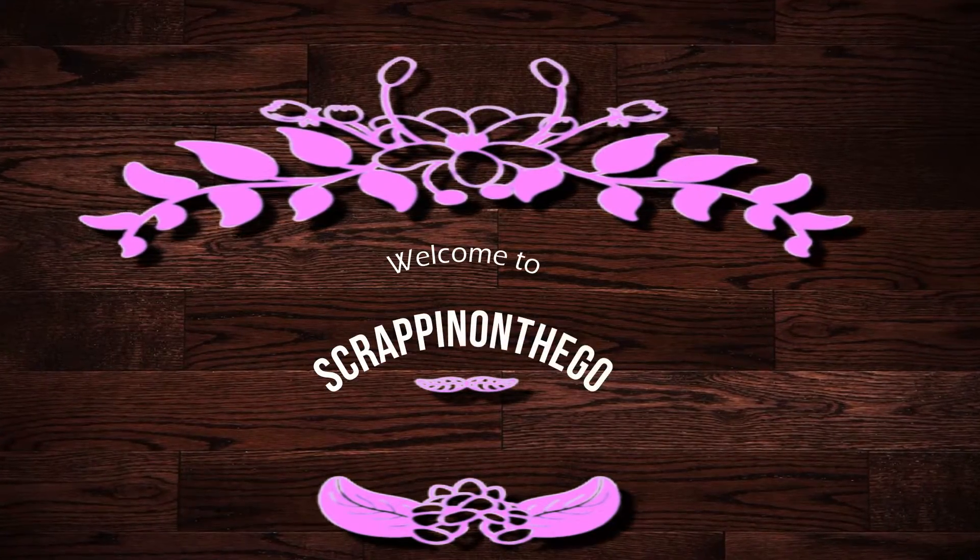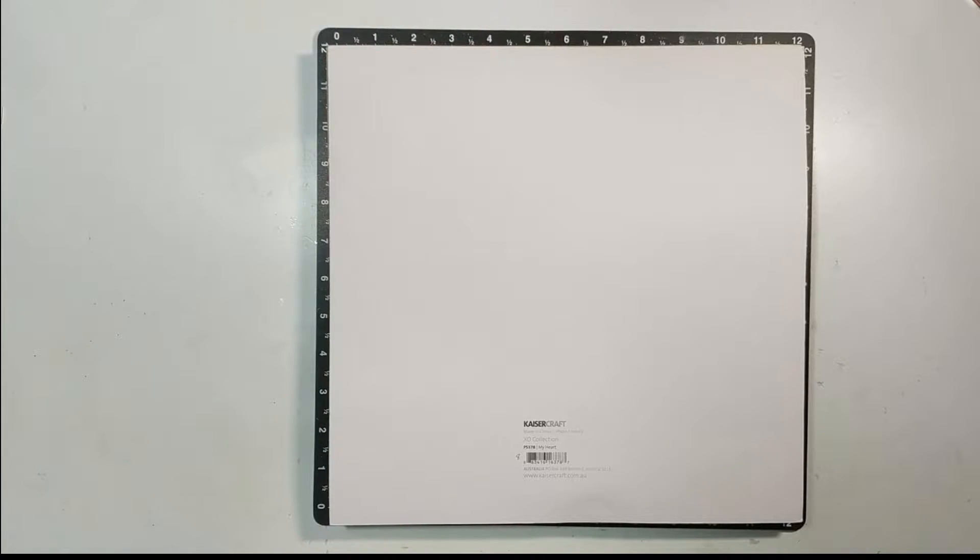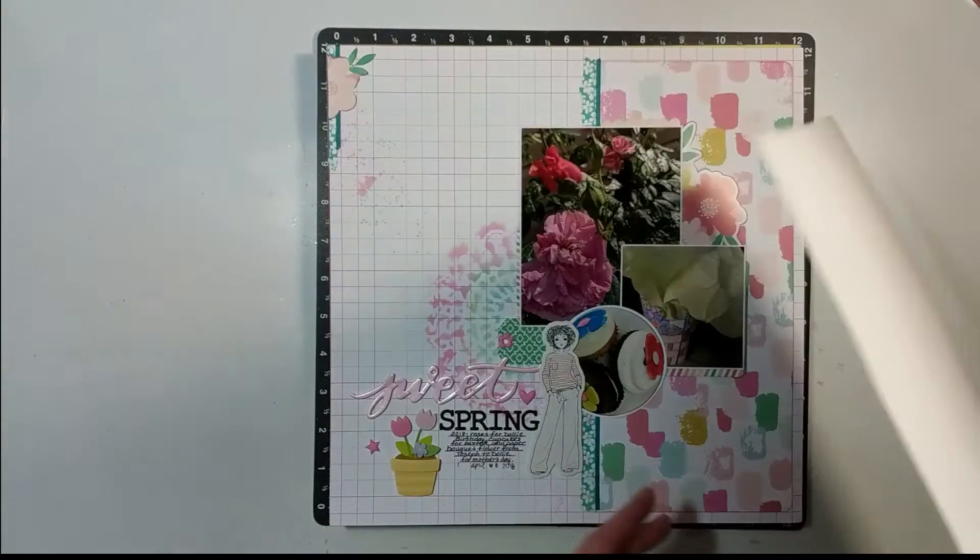Hello, it's Dolly, welcome to my channel Scrapping on the Go. I process videos to share the top layouts — most people do top 10 but mine is going to be the top 12 layouts that I completed in 2019 that I would like to reshare. I came down with severe bronchitis and strep throat which turned into a cold, so I didn't have the energy to do a people's choice based on hits.